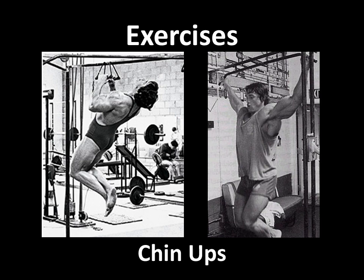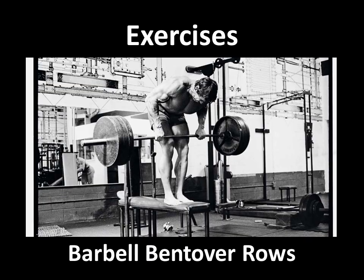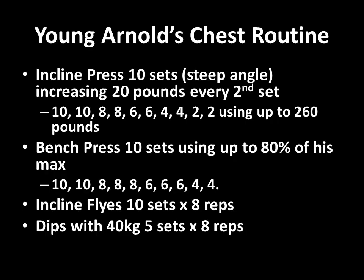For the back, his routine was rather simple. He would perform a variety of chin-ups, for example close grip versus wide grip. He would also perform barbell bent-over rows, and one of his favorite ways of performing these was standing on a bench and going through a full range of motion using very heavy poundage.